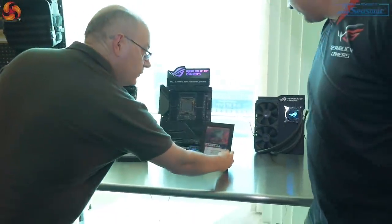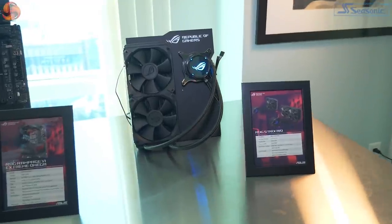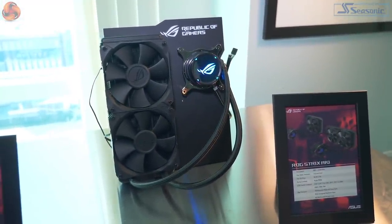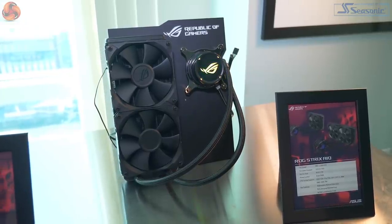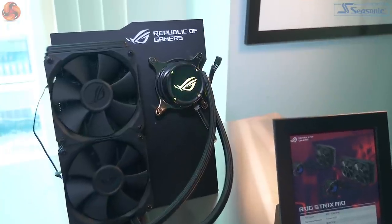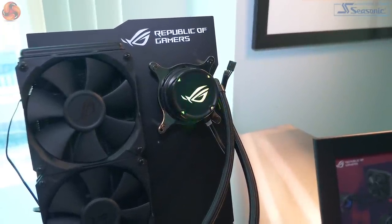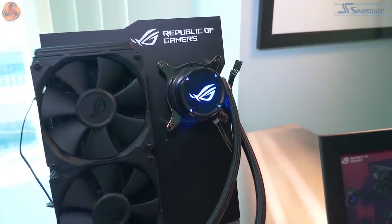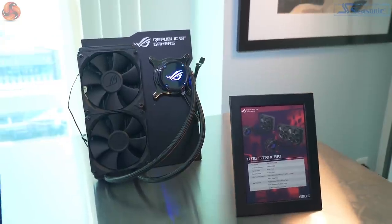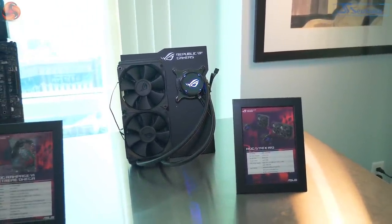Here we have the ROG Strix AIO. We've got two other AIOs from the AceTech family, which we saw at Computex and have since been released. The complaint then was that they were brutally expensive. This is a subtle revision — you still get a display, it's just got less control and it's going to be cheaper. How much cheaper makes a massive difference: if it's around $120, that's one thing; if it's $150 to $160, that's a different thing. Pricing is going to be the absolute key.